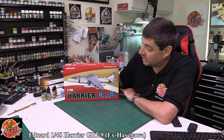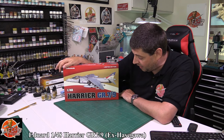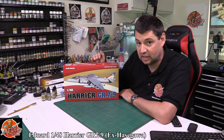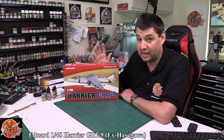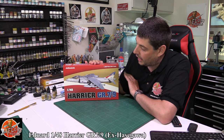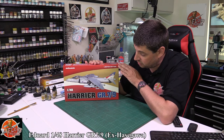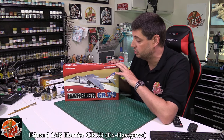Hello and welcome to For Your Models Kit Review Time. Today we've got Eduard's 1/48 scale Harrier GR7-9. This is actually the Hasegawa kit, which isn't a bad kit at all — one of the best 1/48 scale Harriers out there. It's obviously been re-boxed in the past by Revell, but now Eduard have got it and they've added some of their goodies.